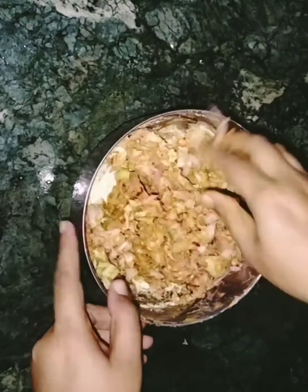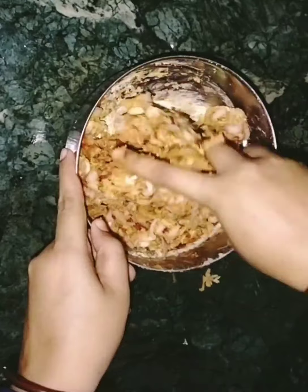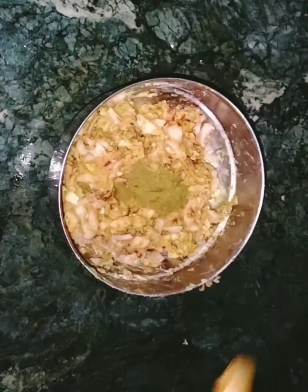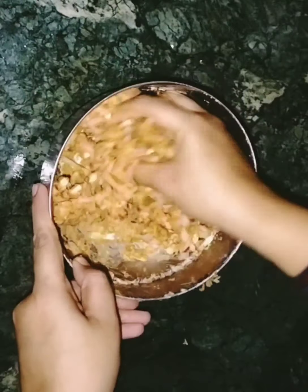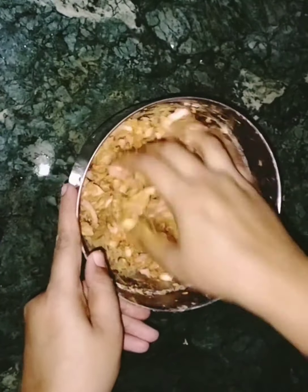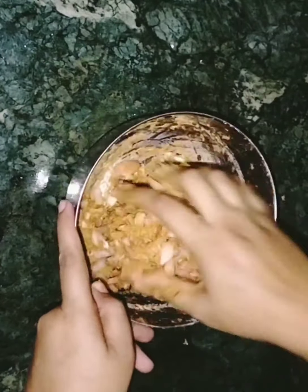Add ginger and mix it well. Add base powder and masala. Use baking soda — I will use it to help make it very good and crispy.